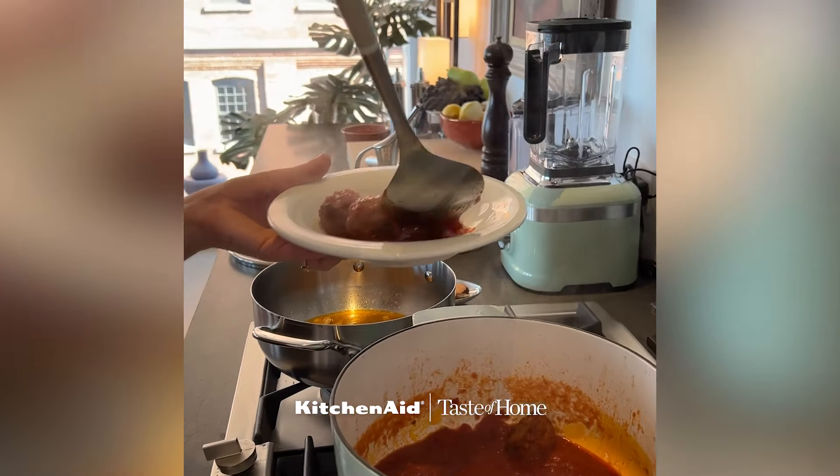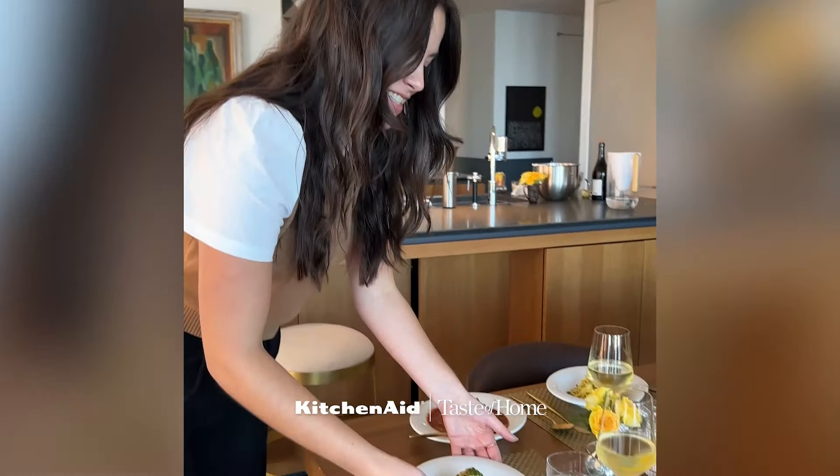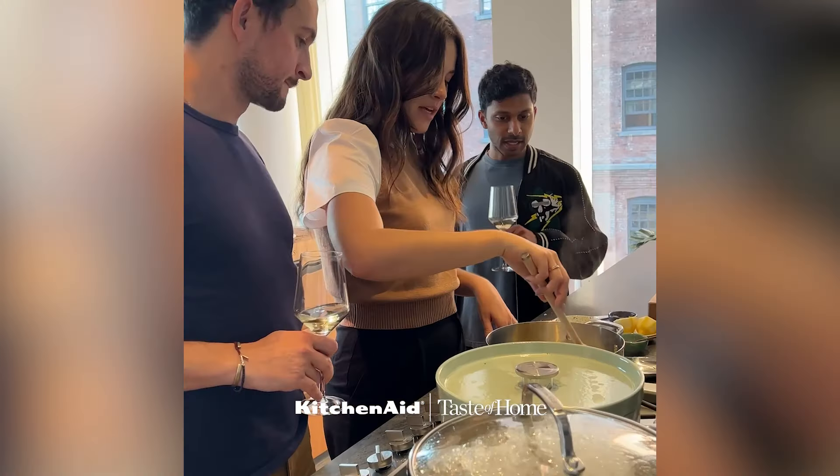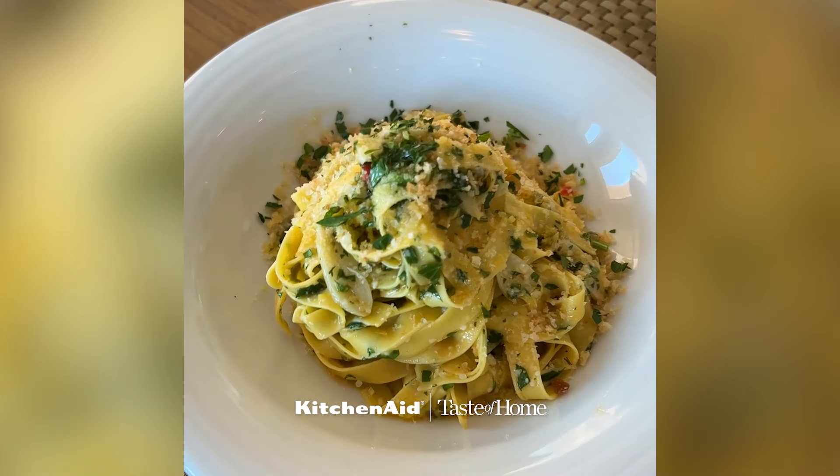Now, this year, I am bringing back that tradition, and I'm hosting a pasta party where my friends can come over, we can mix fresh dough, and mingle around the kitchen table. Making what we made. Cheers, everyone.